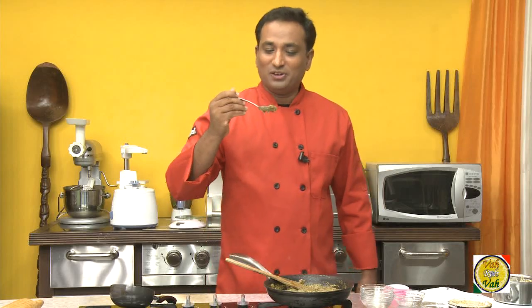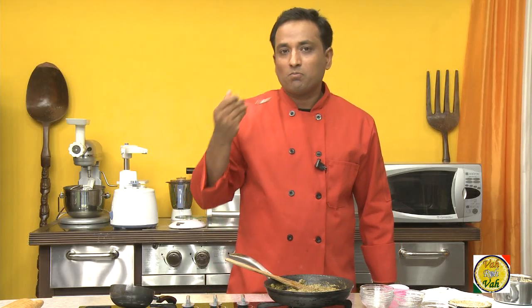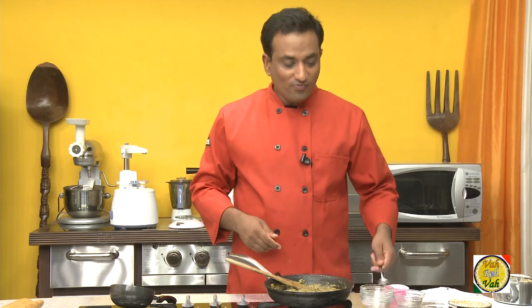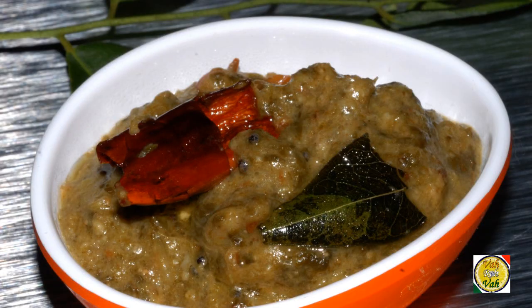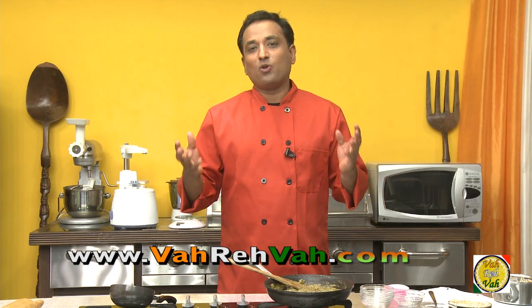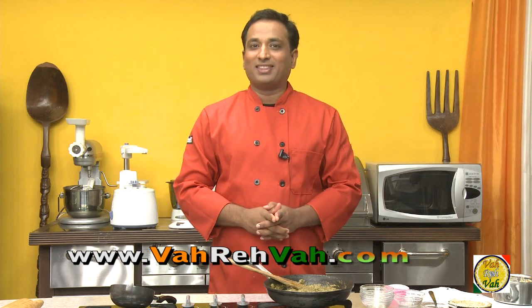So here our chukka kura chutney is ready. I'm going to start my lunch today with this chutney and a little rice. Dear friends, I hope you enjoyed learning how to make this chukka kura chutney with your VahChef at Vahrehvah.com. Remember, Vahrehvah is all about inspiring others to cook — so please post your recipes and cooking tips at vahrehvah.com so others can benefit from your great cooking. Thank you.